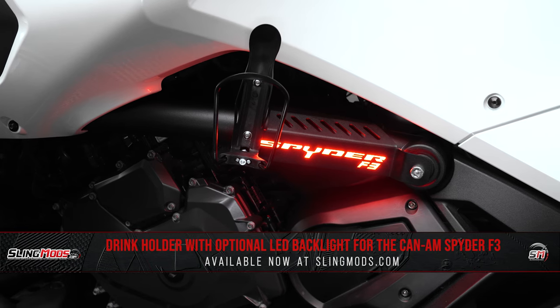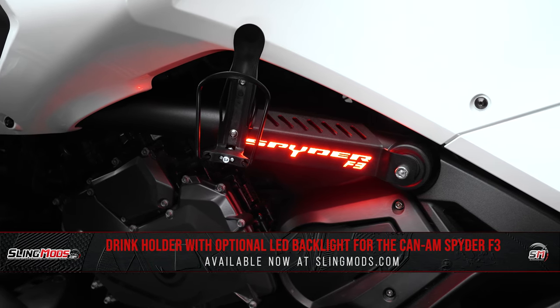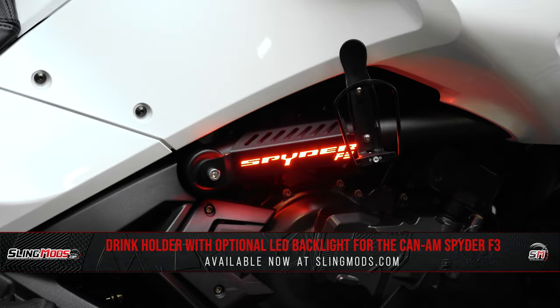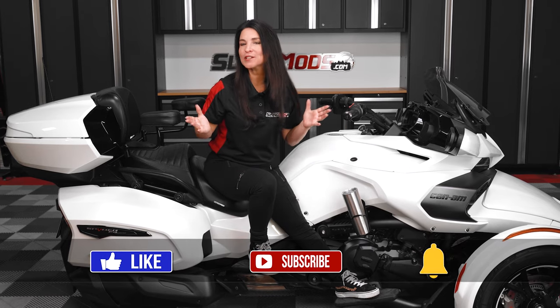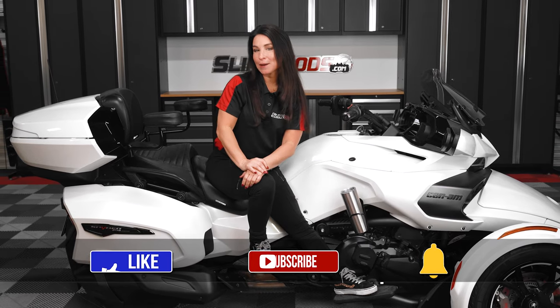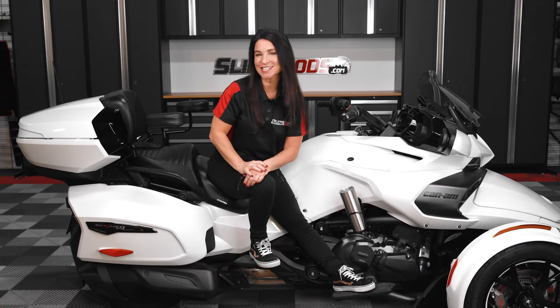If staying hydrated is important to you, head over to slingmods.com or click the link in the description below to grab a drink holder kit for your F3. Like and subscribe to stay up to date with all the latest and greatest mods for the Spyder. I'm Jen signing out — we'll see you next time.